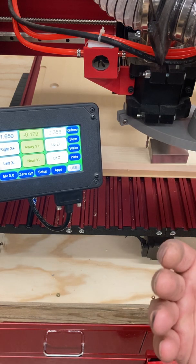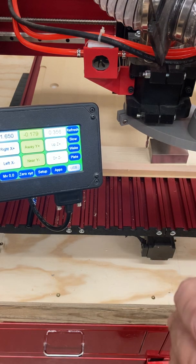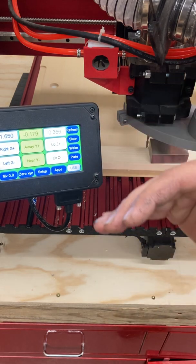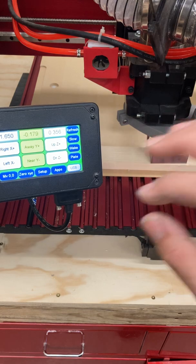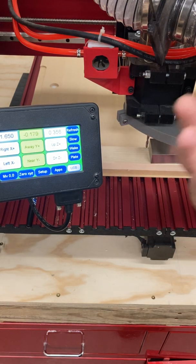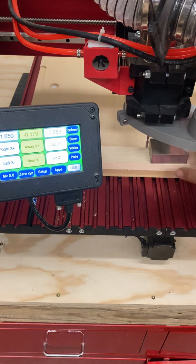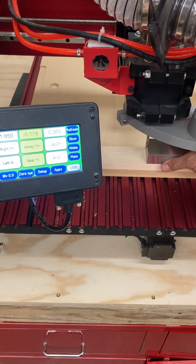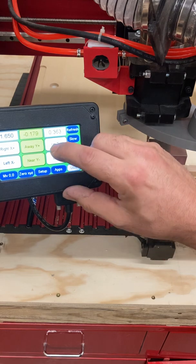Now, if we were working with a more precise metal CNC router — a Haas or something of that effect — then we would want to go up one thousandth at a time, and the machine would have options to do that. But for the wood router, five thousandths is actually pretty good. So what I'm going to do is alternate between tapping the Z height up in five-thousandths increments and checking to see if my 1-2-3 block will slide underneath the cutting bit.